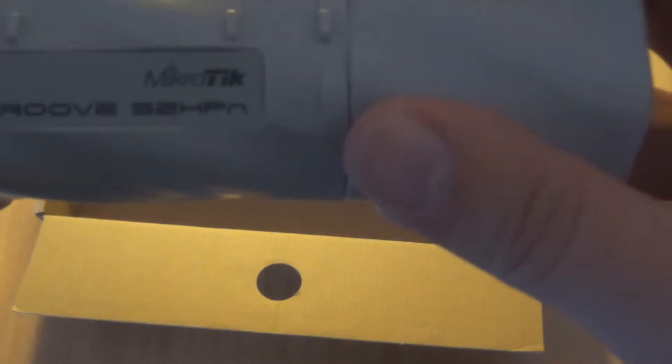And last but not least, this is the MicroTik Groove router board. The specific model is 52hpn.